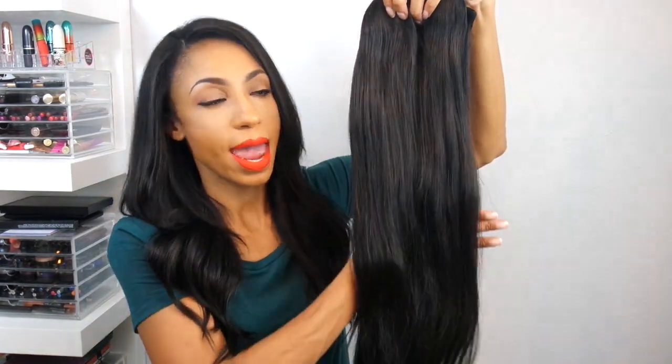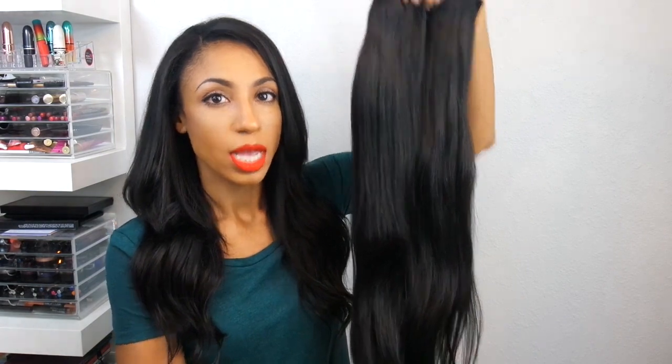These were the first set of clip-ins that I ever received and as you can see, they're still just as beautiful. This is also Royal Remy. As you can see in the picture, it goes to about my waistline. From the front it doesn't seem as long because it is going over my bust area, but from the back it is going to touch just about my waistline.